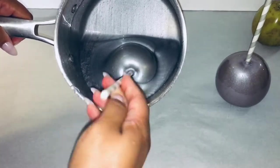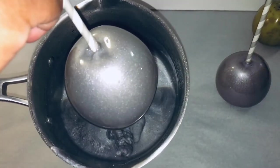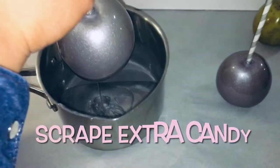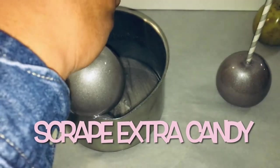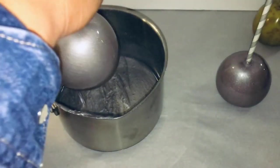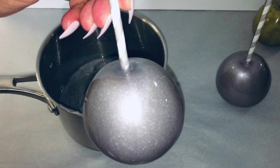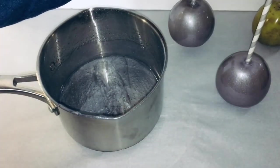Again, you tilt your pot with your candy apple mixture towards you, dip your apple, bring your metallic silver candy apple up, then scrape the bottom of your beautiful metallic silver candy apple on the side of the pot to get the extra candy from the bottom of the apple. Look at your beautiful metallic silver candy apple.